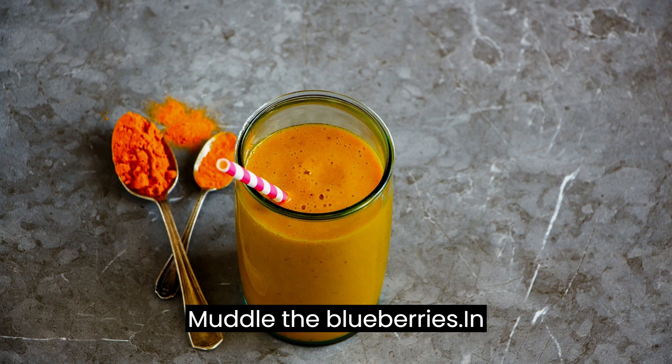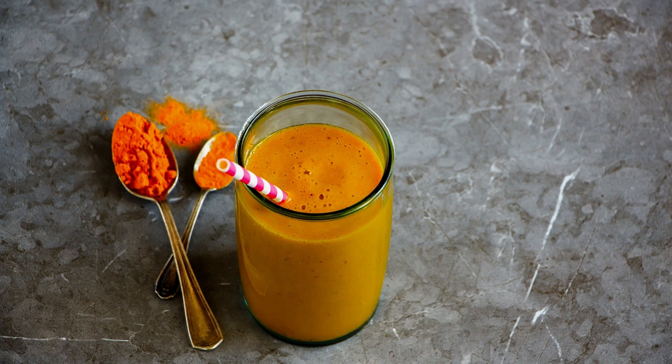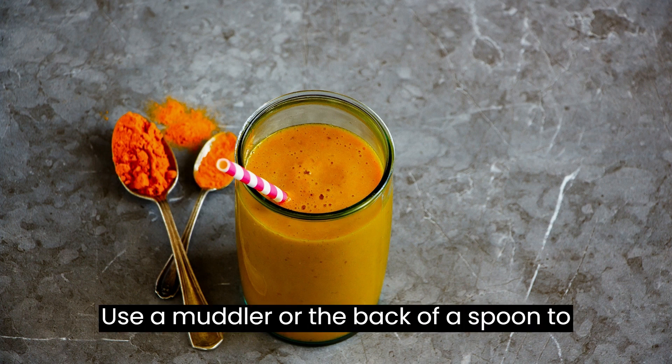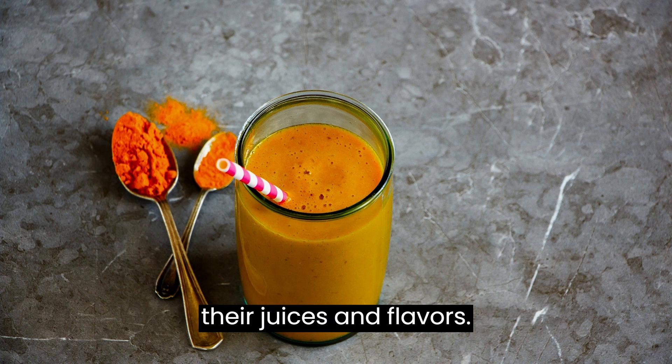Muddle the blueberries: In a cocktail shaker or a sturdy glass, add the fresh blueberries. Use a muddler or the back of a spoon to gently crush the blueberries, releasing their juices and flavors.